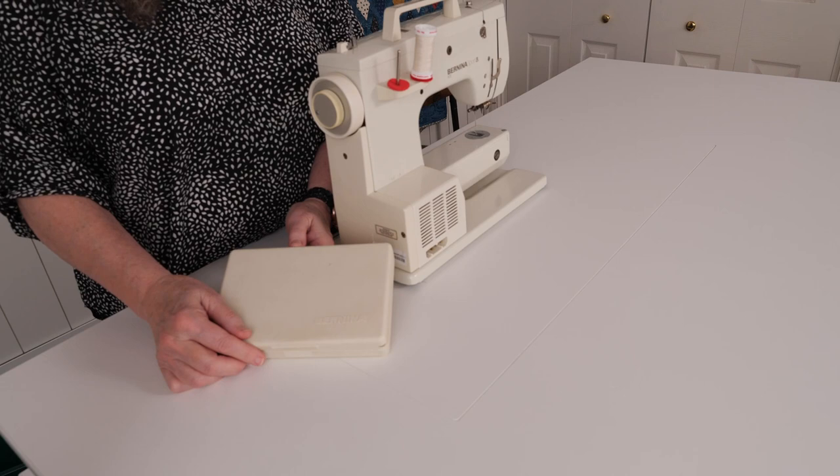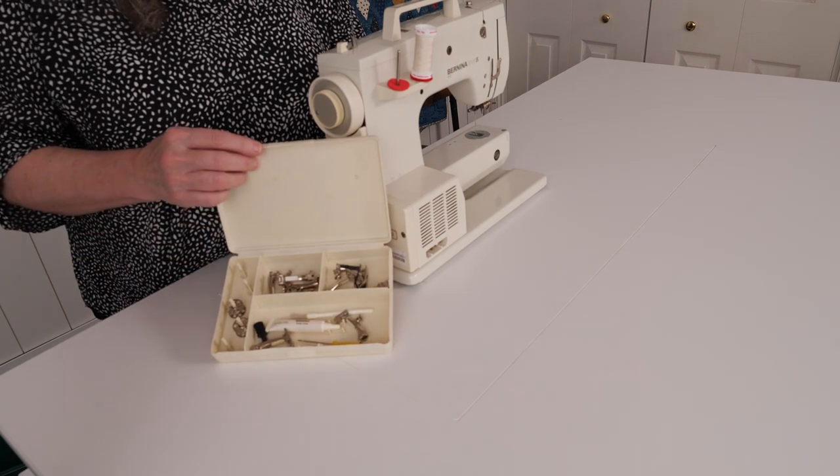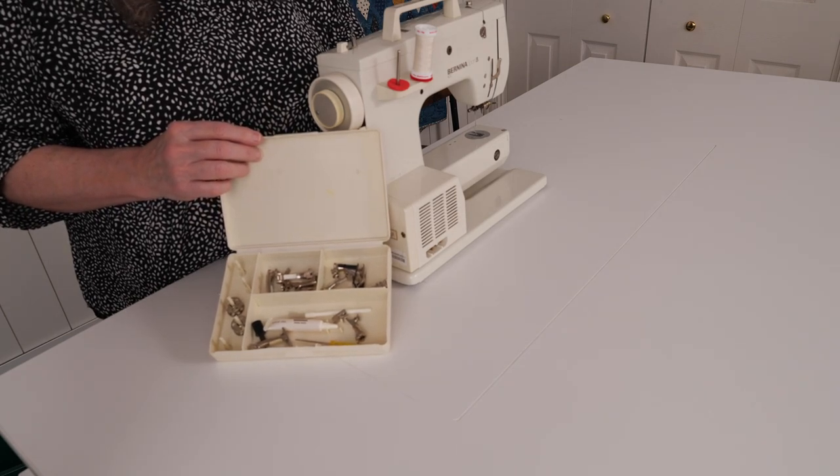This is your accessory box. There are lots of small things in it. Today we will look at the presser feet. Be careful to always put things back in the box — they are easily lost and are expensive to replace.